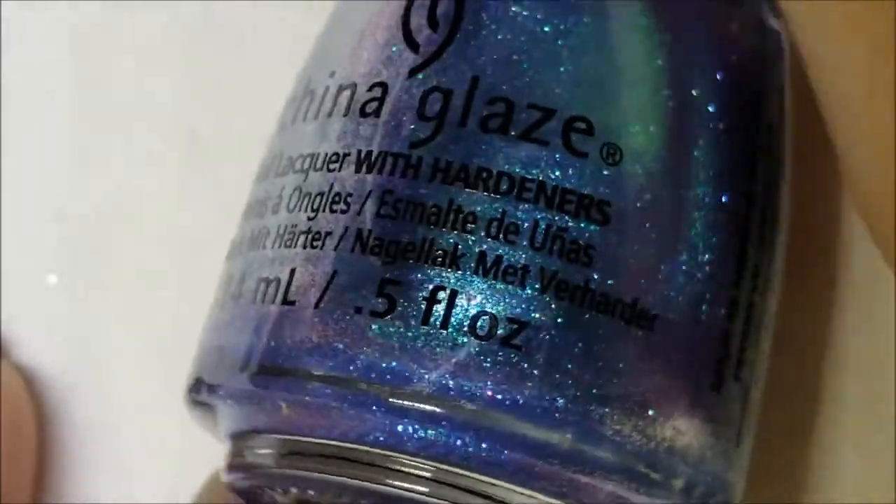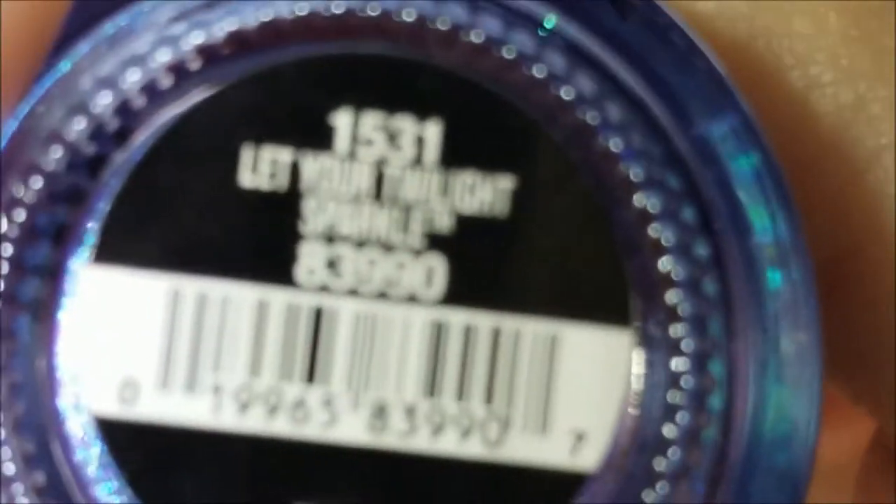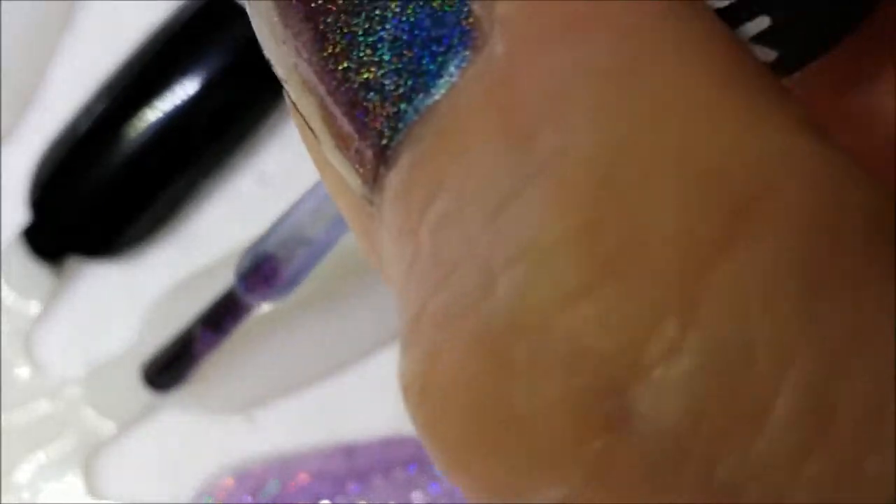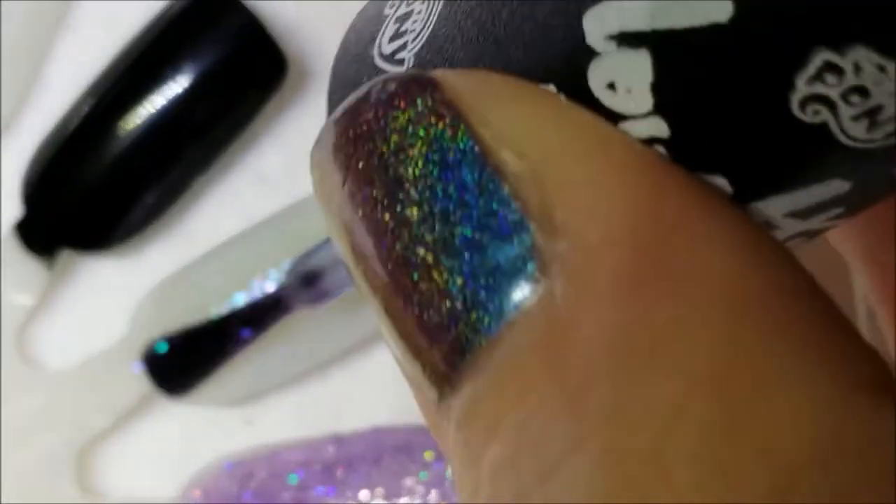Next up, another disappointment. This is Let Your Twilight Sparkle, and if it were opaque it would be beautiful — look how pretty that would be — but it's a topper. I'll show it on its own and over black. Twilight Sparkle is purple, not blue, but whatever. Here is one coat by itself, and then one coat over black.